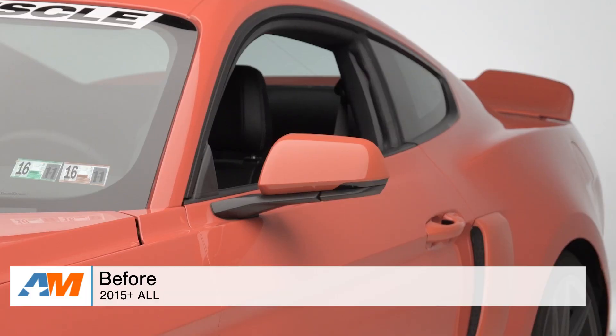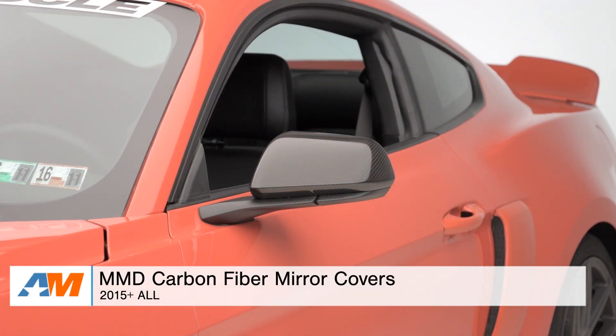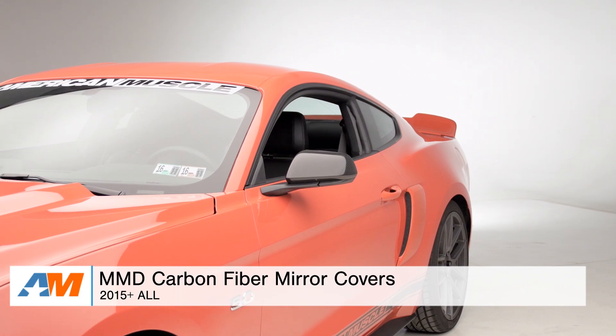Hey guys, Adam here with americanmuscle.com. Today I'm bringing you a quick overview and installation of the MMD carbon fiber side mirror covers, which are available for all 2015 and newer Mustangs.